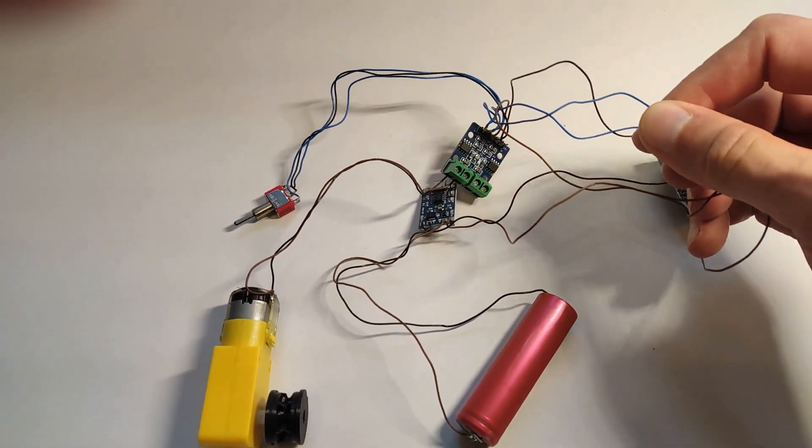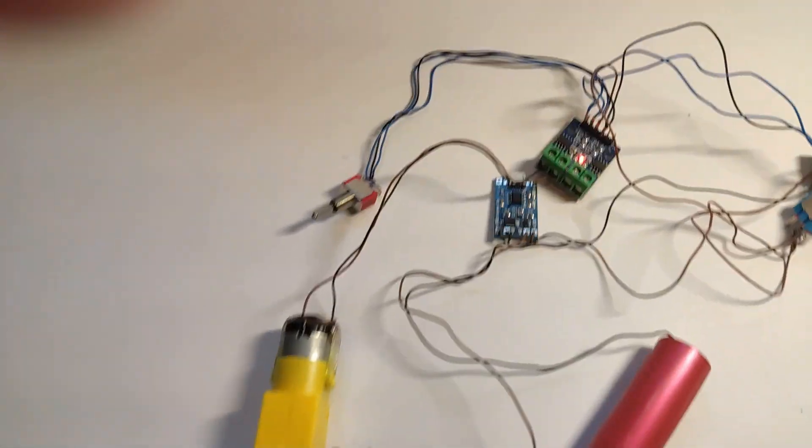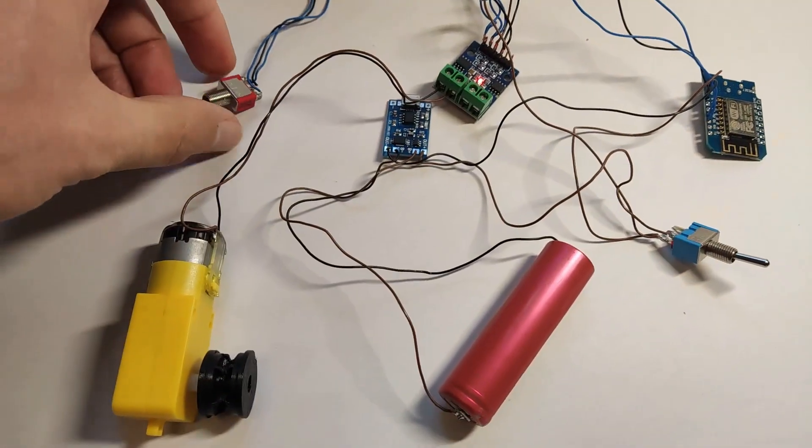This project is made to work both manually, operated by the switch, and automatically by Home Assistant. The blue switch is for on/off, and the red one commands the motor to rotate clockwise or counterclockwise.